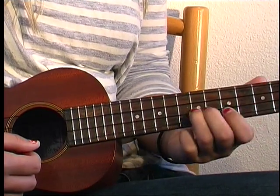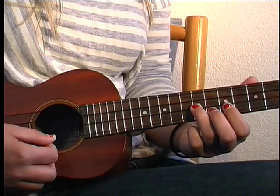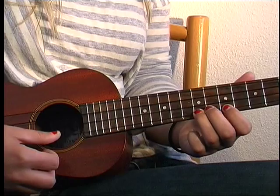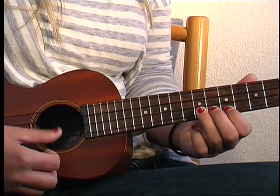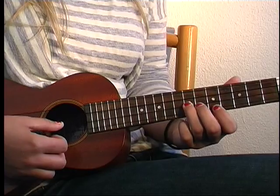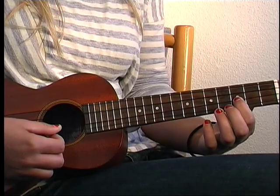Then back to the 5th, to the 7th on the E. Actually, you stay at 7 — you don't go to the 5th. After that 7th fret on the E, you're going to go to the 4th fret on the C again, then slide from 3 to 5 on the E.